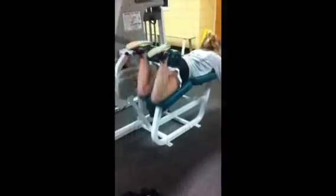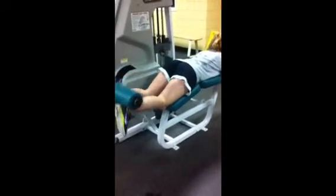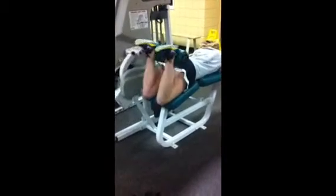Now we're going to do leg curls to work your hamstrings, which are the muscles in the back of your thigh. You want to make sure that your feet touch all the way to your butt.